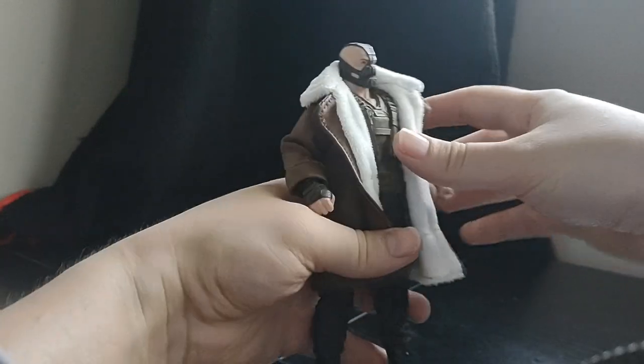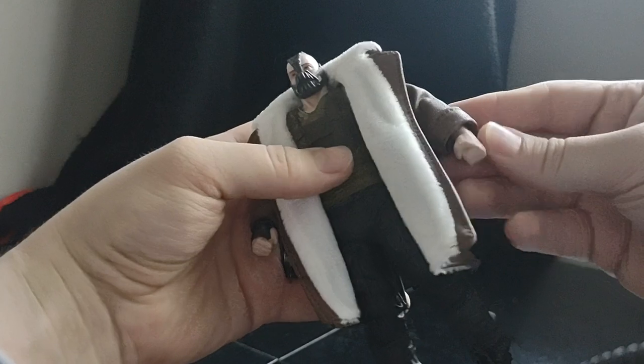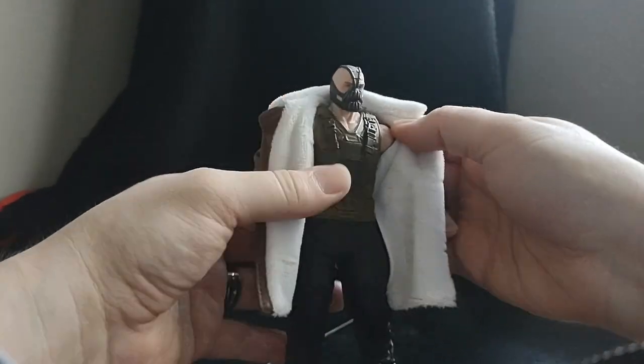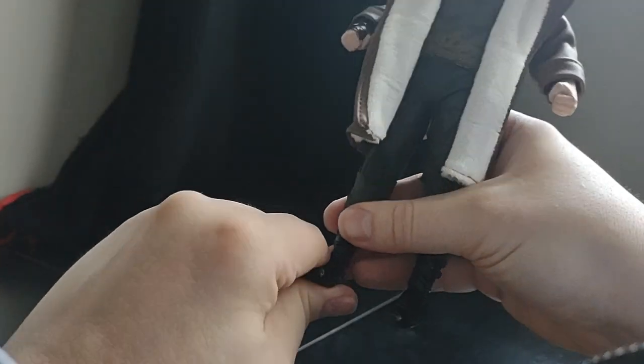All right, put that off to the side. I do like that fabric for the coat. It looks like the coat is removable — you can remove it. I'm not going to, because he's basically the exact same Bane as the Build-A-Figure Bane. He just has a trench coat.